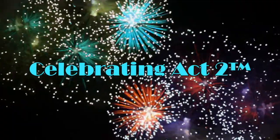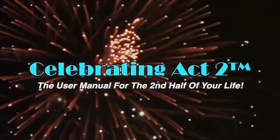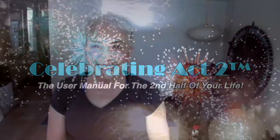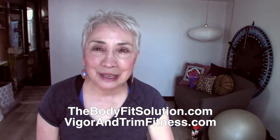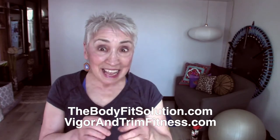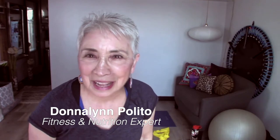Welcome to Celebrating Act 2 - the user manual for the second half of your life. I'm Donna Lynn from the Body Fit Solution and from Vigor and Trim, our new health and fitness membership site for people like you and me over 50. You're here at Celebrating Act 2 Short and Sweet, where I show you one exercise tip and one nutritional tip just to keep you healthy and strong and active for the rest of your life.